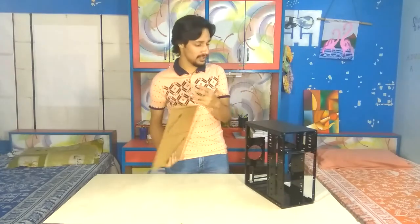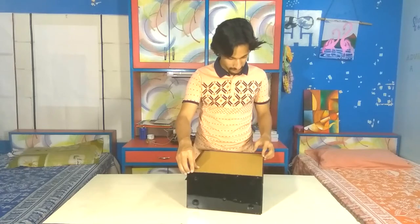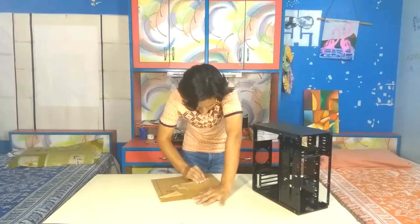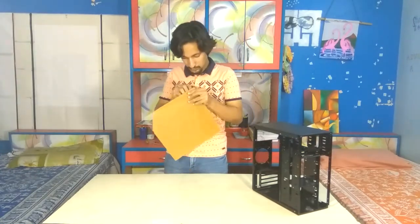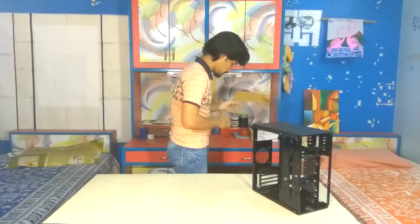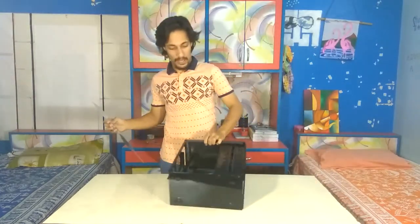Here we have the finished cut-out of the side panel. Let's see if it fits — it should go like here. And it fits! Now let's peel out the cover of the transparent side panel. Here we have the side panel — let's see how it looks on the real thing.